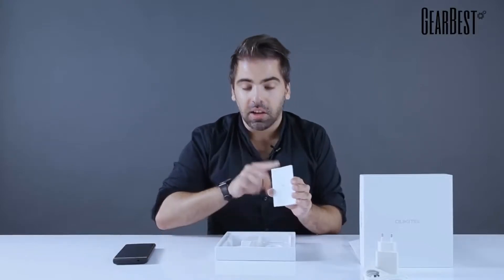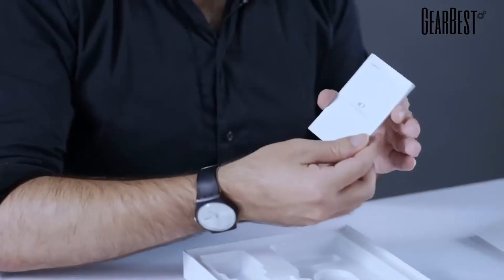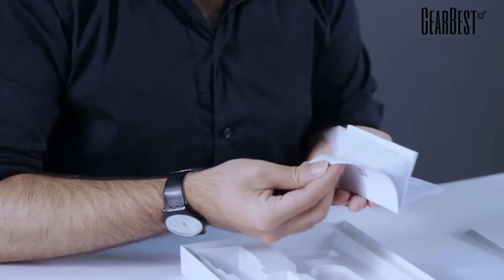Or of course you can contact GearBest. And there's an instruction manual here in several different languages — K7, Oukitel — read this before you start using it.